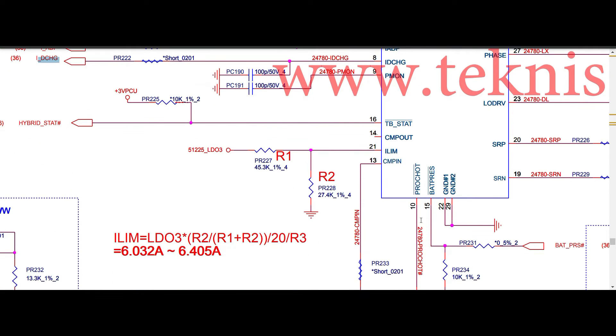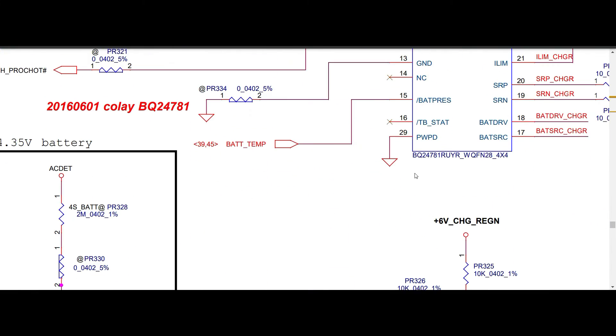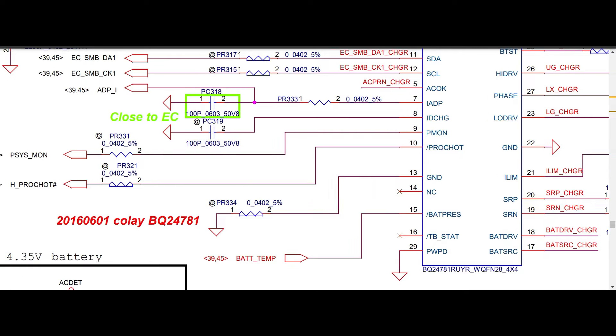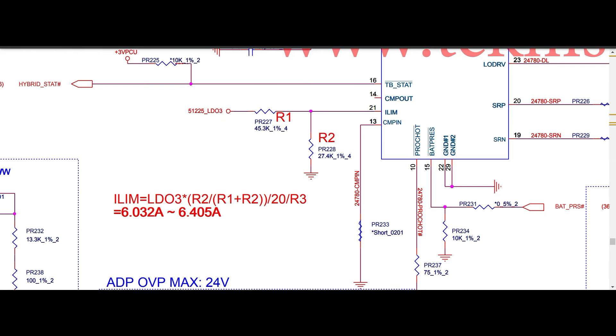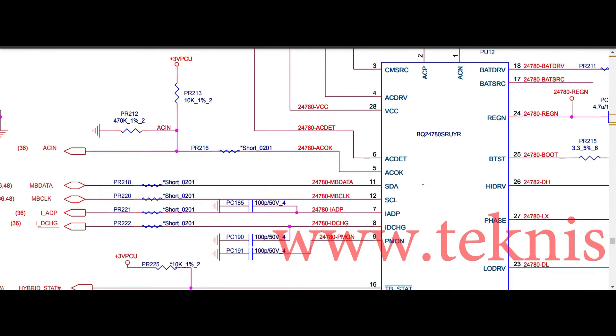Pin number ten is PRO charge: in both 780S and 781 it goes to a PRO charge net with no resistors used. Both are the same. Pin number eleven is SDA and pin number twelve is SDL — the SMBus data and clock lines. In both ICs pins eleven and twelve are the same.